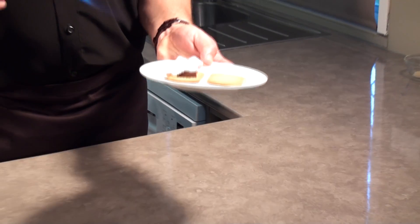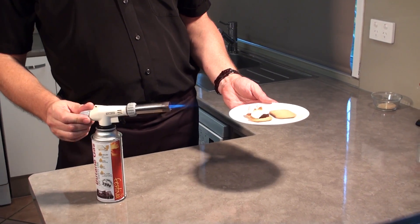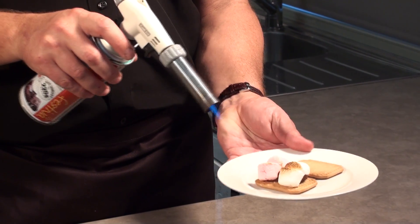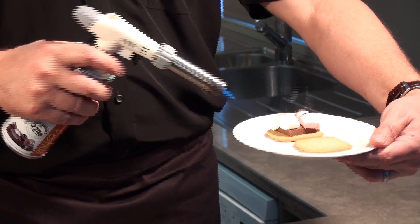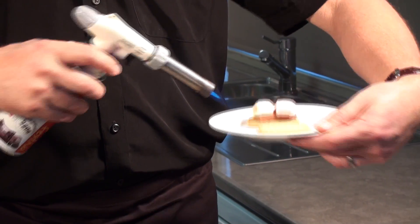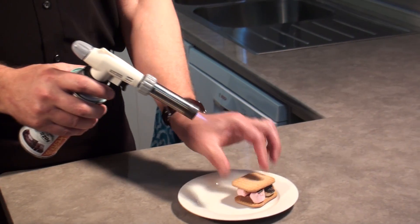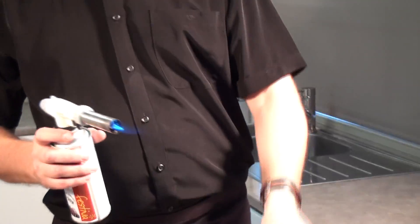Now one of the American favorites of course is s'mores. S'mores probably need to be done on a really small flame so you don't burn the marshmallow. Just heat it up slowly, give it a beautiful color, but give it a chance to absorb the heat and penetrate until it becomes nice and gooey. Then you just flatten it all out — beautiful, ready to eat.